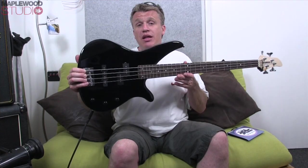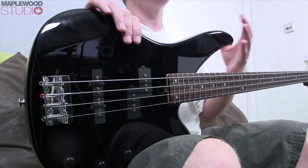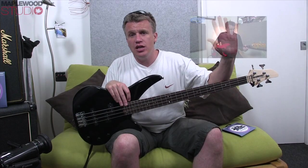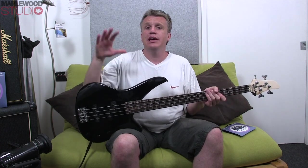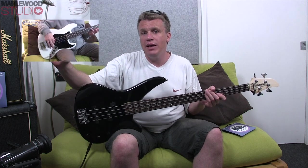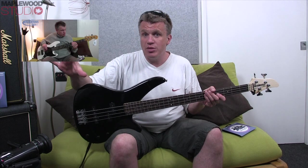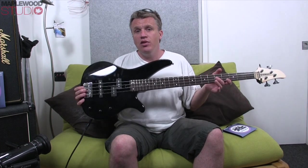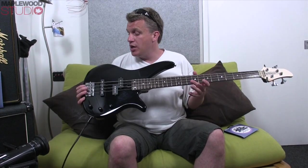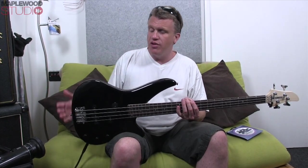The first thing you'll notice about the RBX170 is the body shape and size — it's a little bit smaller than your typical jazz and P-bass. For example, if you click here you'll go to the Squier Classic Vibe Bass that I shot a while ago, and if you click here we go to the Fender Modern Player Jazz Bass review. The jazz bass is a little bit more expensive and a little bit bigger as well. So if you're a bit younger or a bit smaller person, this is going to suit you big time.